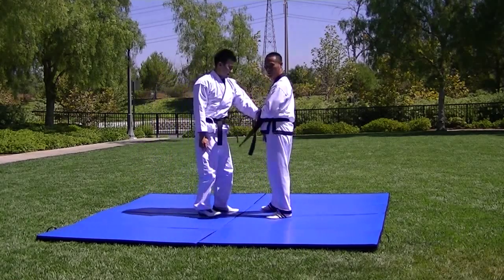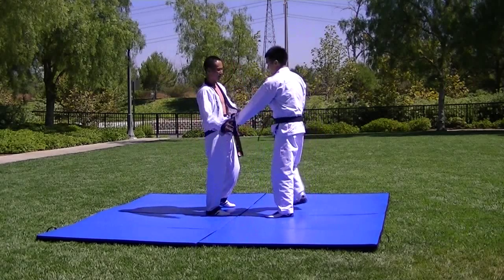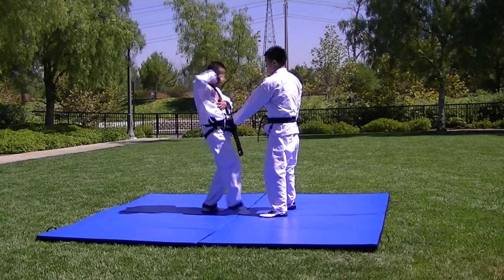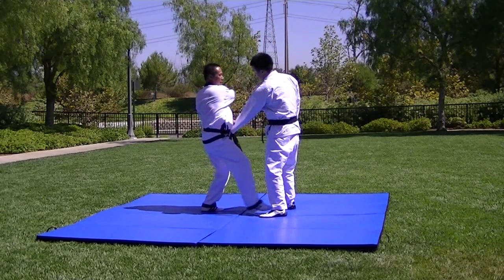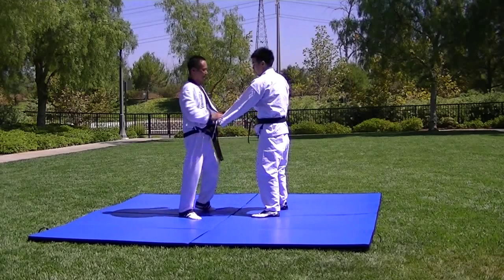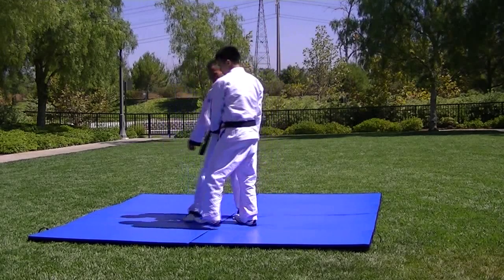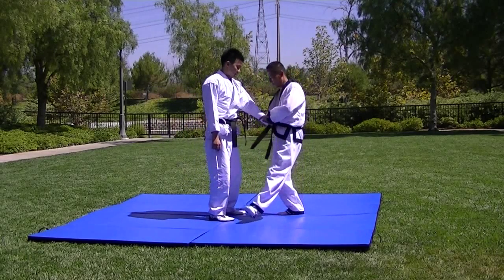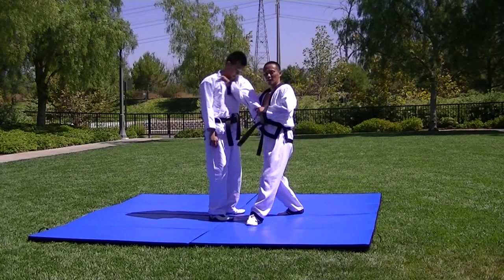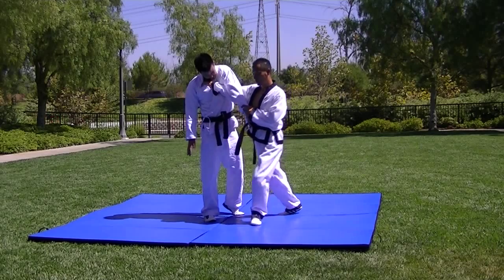Next one — cone knuckle punch and back fist to the sides. Center knuckle down, pressure point, down, grab, back fist. Grab the bottom of the belt, step in with the left foot, grab the wrist, grab the collar. Hyperextend the arm — he's already in pain. Now throw.